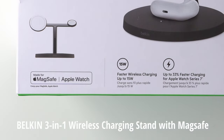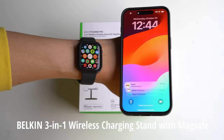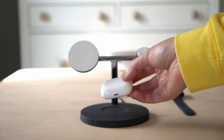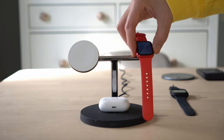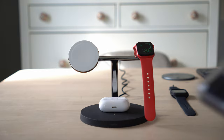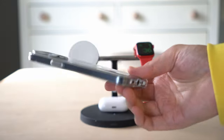This is the Belkin 3-in-1 wireless charging stand with MagSafe, and it's MagSafe certified — which is a huge deal, because MagSafe certified chargers can fully utilize the 15-watt max wireless charging speed, while non-MagSafe certified cannot use 15 watts; they charge at more like 10 watts.